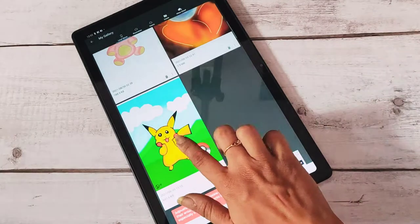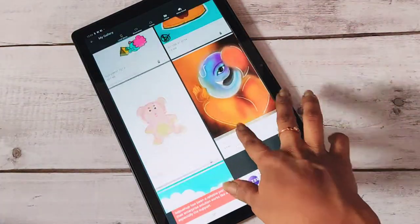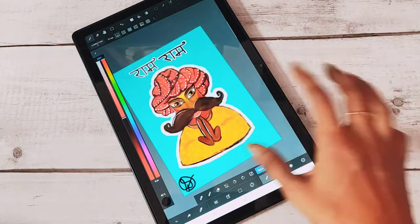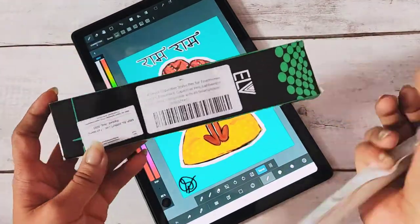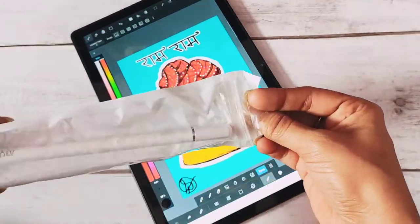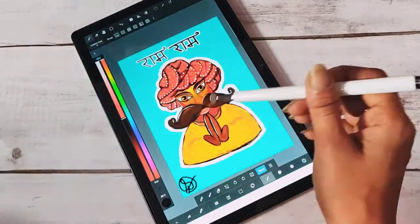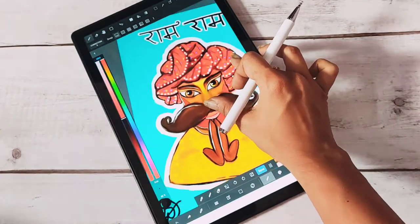These are a few sketches I did in the MediBang app using my stylus pen. I made this very cute Rajasthani man in this app — it's really perfect. This is the stylus pen I bought from Amazon; if you want to know the brand name, comment below and I'll mention it. I've made small detailed drawings with this pen.